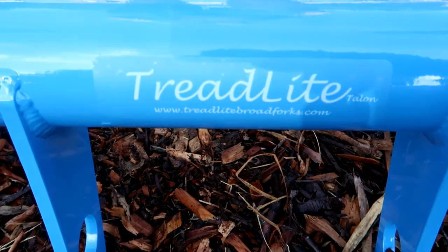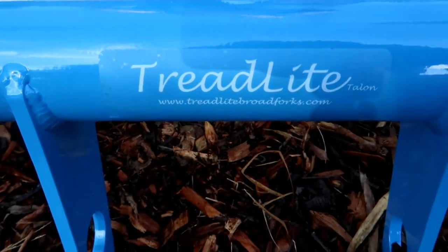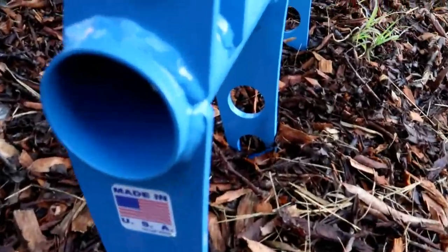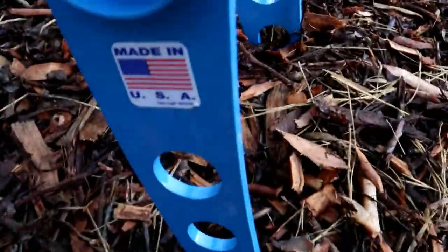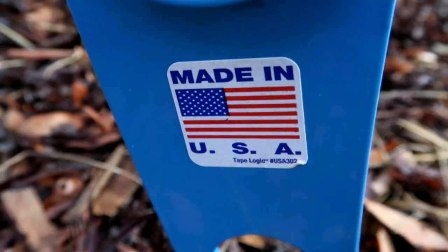The Treadlight Broad Fork. The fork is made of high strength alloy steel with ash wood handles. The Treadlight company offers a lifetime guarantee on the fork, and it is also made in the great US of A.